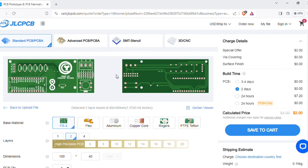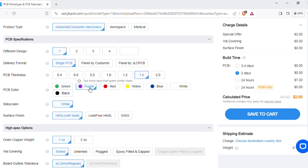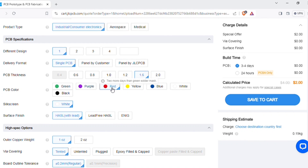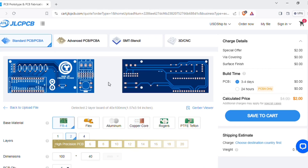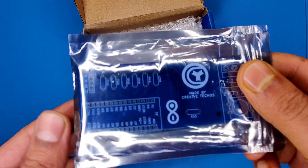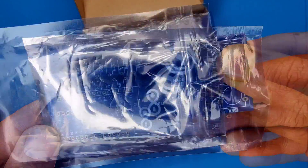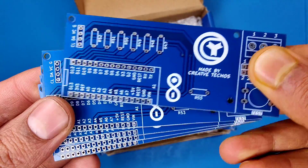After uploading you can see a preview of the PCB. You can also change the quantity and color of the PCBs as per your requirements, then save to cart for checkout. Within some days I got my order from JLCPCB delivered, and the quality of the PCBs is amazing — five pieces for just two dollars.